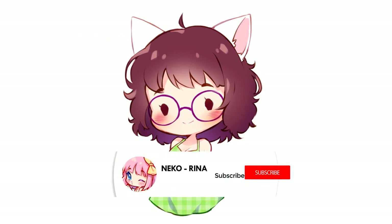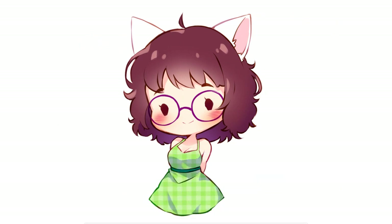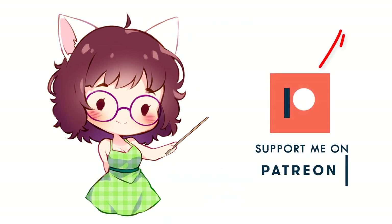Before we start though, make sure to subscribe to my channel and click on the bell to enable notifications so you don't miss out on any new videos. You can also support me on Patreon and get a lot more content from me every month with just a small donation.